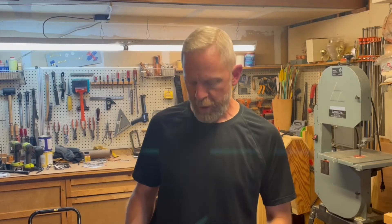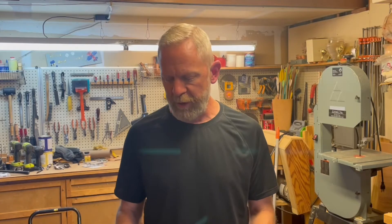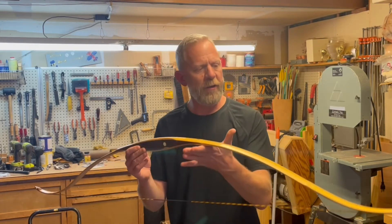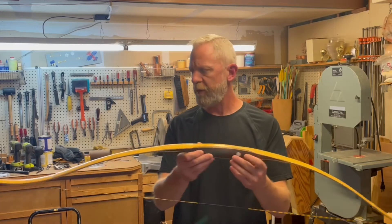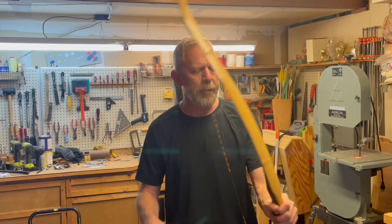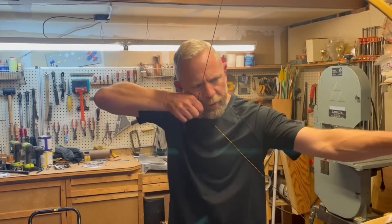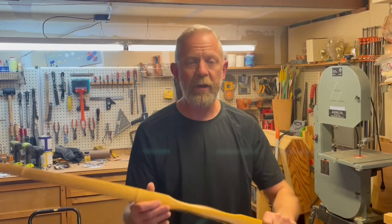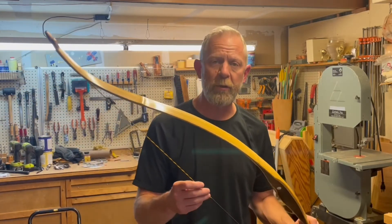Welcome back to the shop. This week we are going to get started on our next build. It is going to be a bamboo back and belly recurved bow again. I have to tell you, I am really loving shooting this particular bow — I called it a duoflex bow — I'm shooting it thumb style, and I am just really enjoying shooting this bow.